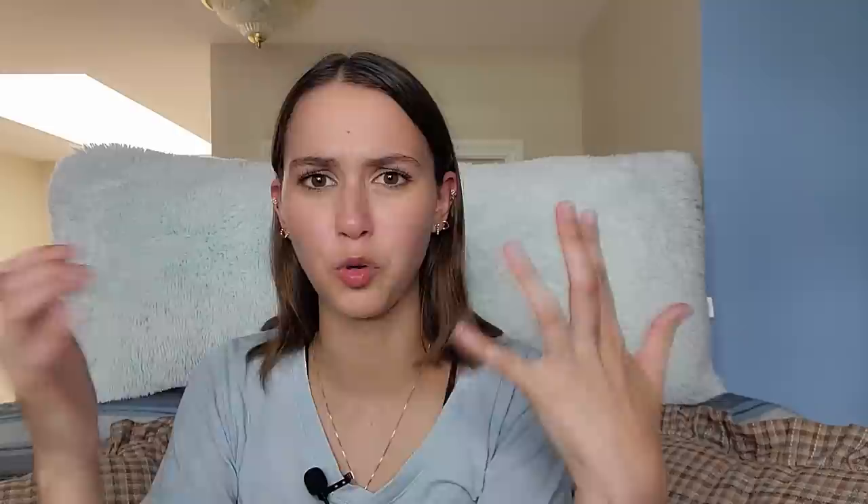From Amy: should we veil when attending a Catholic wedding, and what color would be best? Yes, you do want to veil at a Catholic wedding. I know people wonder about wearing white since the bride is wearing white, but if you want to wear a white veil that's fine. I'd probably suggest finding a veil that matches your hair color to avoid any issues, and that would be your best bet.